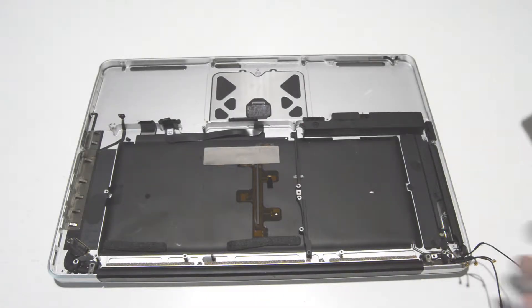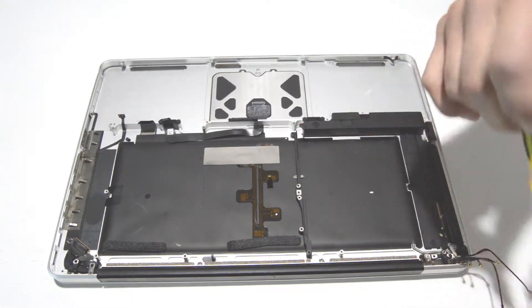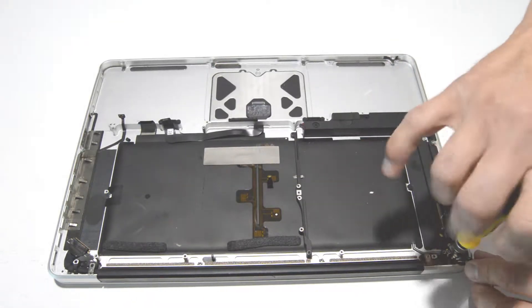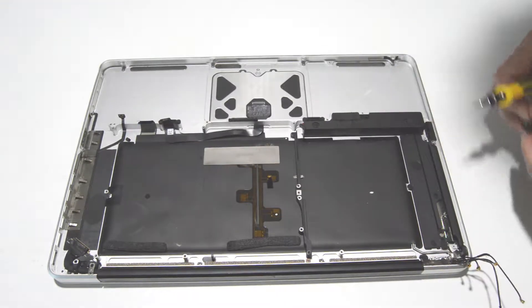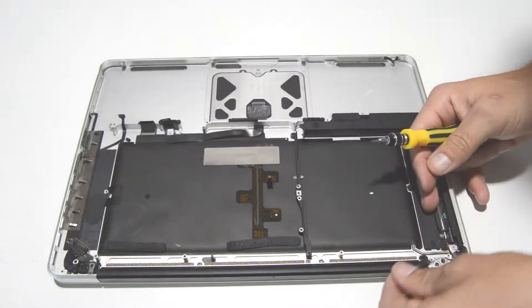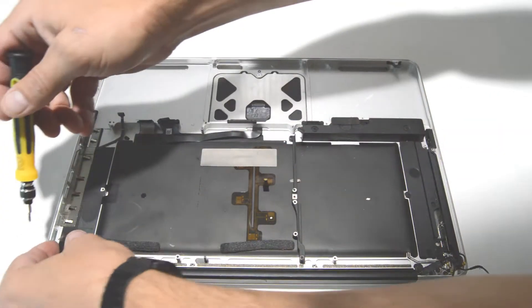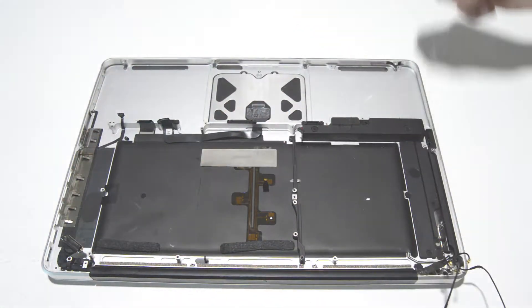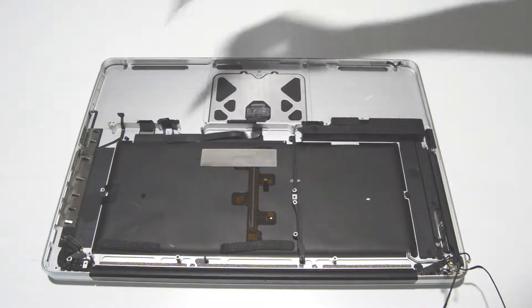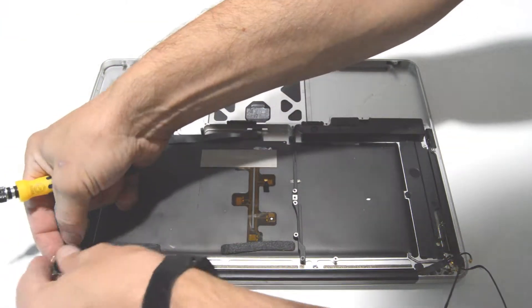Next we are going to separate the display assembly from the palm rest assembly. We'll remove these small retainer screws so we can free the cables and uncover the hinges. There are three screws on each side for the hinges and those are T6.